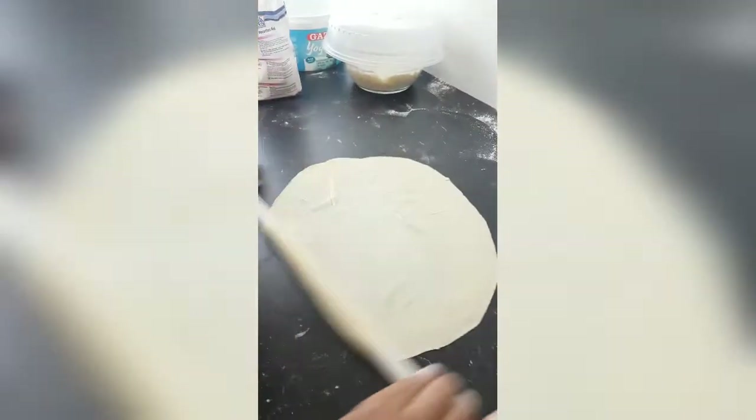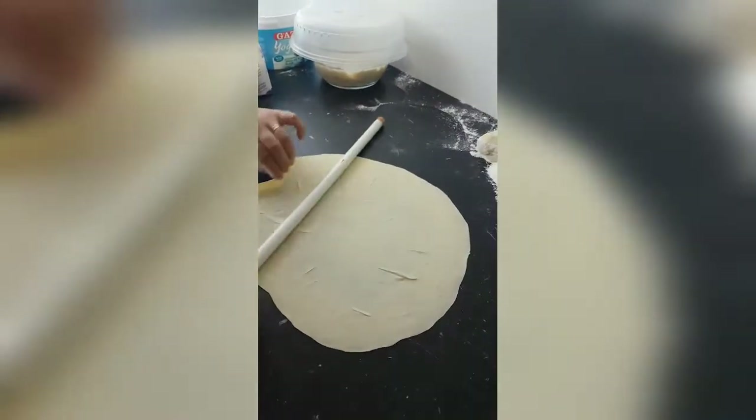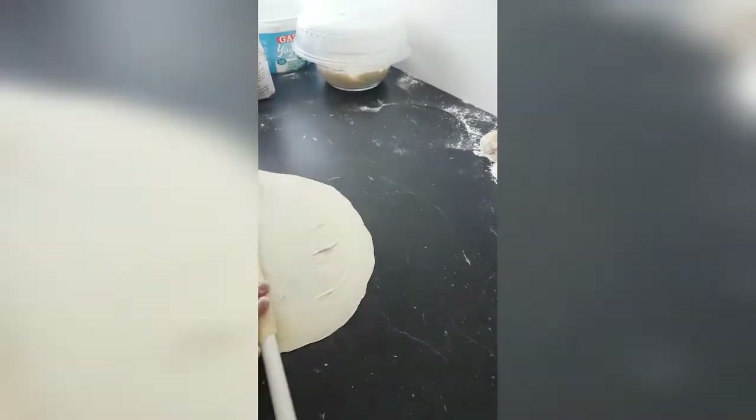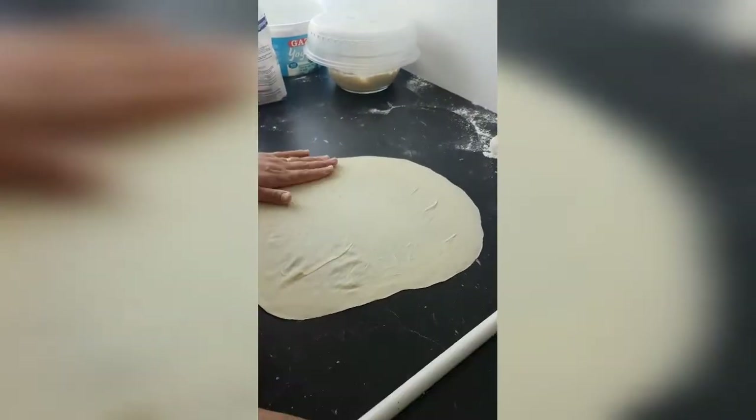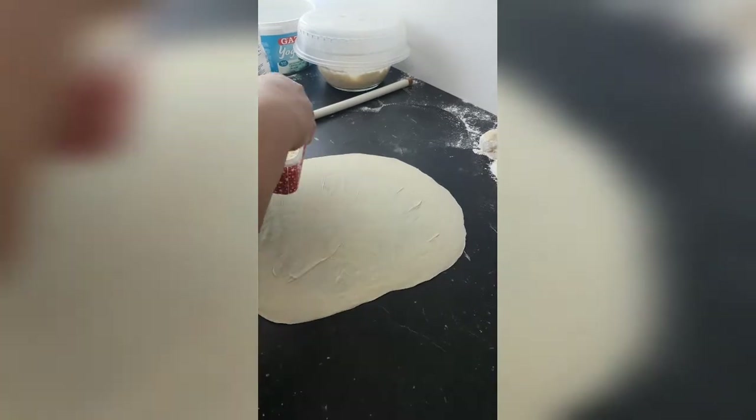Merhabalar, bugün de küçük börekler yapıyorum. Yağda kızartacağım bunları. Çiğ börek tarzından. Biraz önce normal kesip kızartacağım.